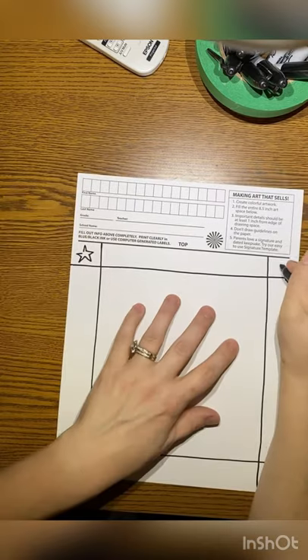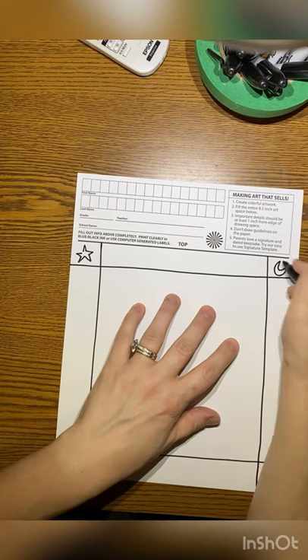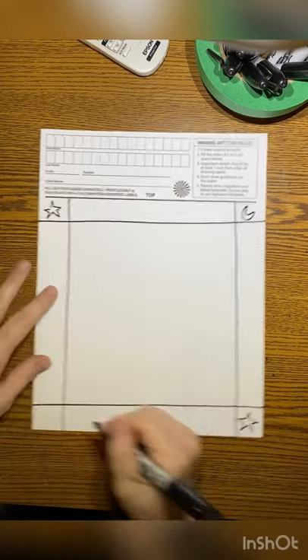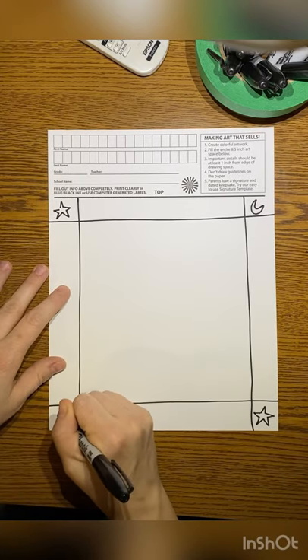In each of these squares, I want you to put a shape. It can be the same shape or different shapes. Since this is my nighttime cactus, I'm using stars and moons.